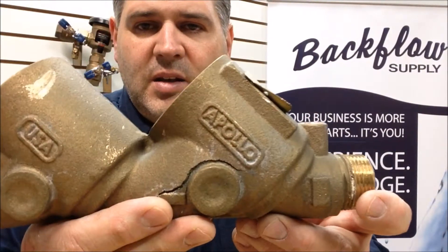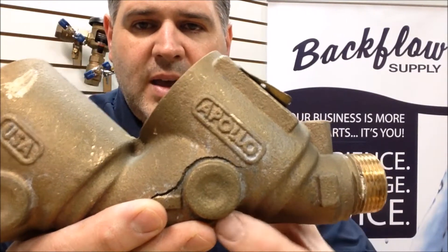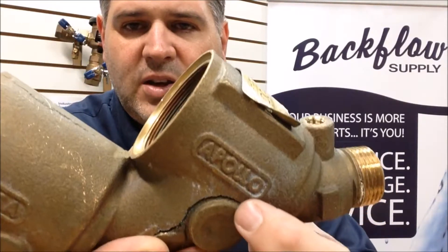This is off of an Apollo DC 4A and you can see that the body has got a good crack going in it, and that just has to be replaced.